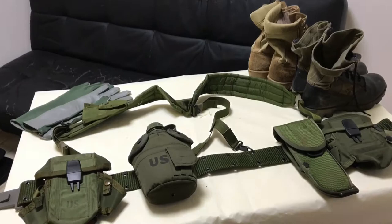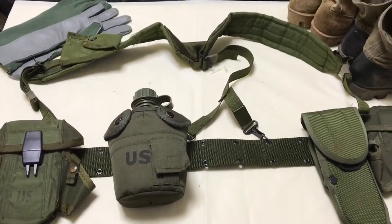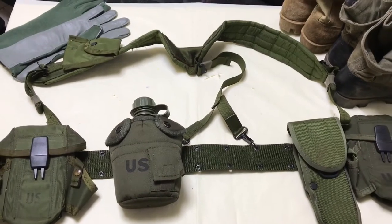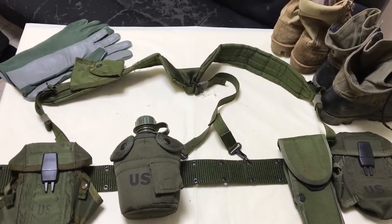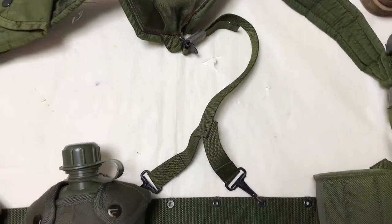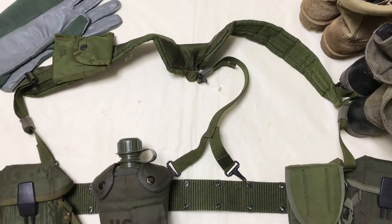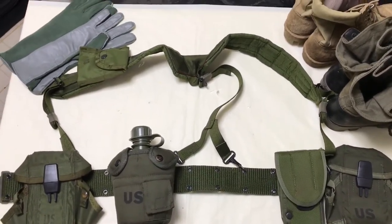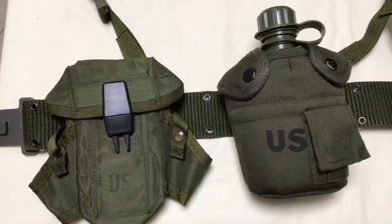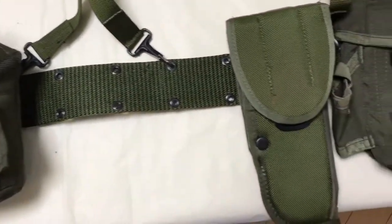Let's look at the ALICE system. Everything here is real, except a magazine pouch and the canteen. ALICE gear was used by the U.S. military before the MOLLE system. It consists of the LC2 pistol belt, which has a unique hard plastic buckle. And this is the M12 holster by Bianchi, which holds the M9 pistol.